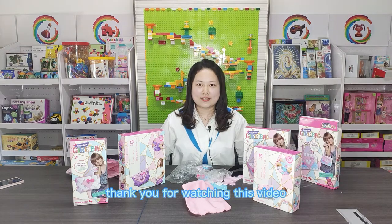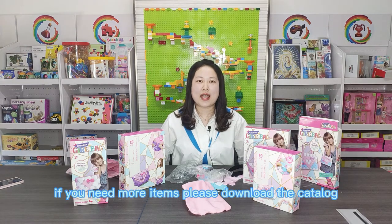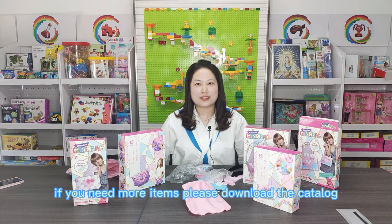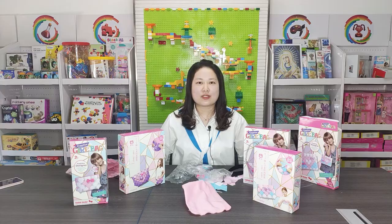Thank you for watching this video. If you need more items, please download our catalog. I'm Cassie from Tony Saucy.